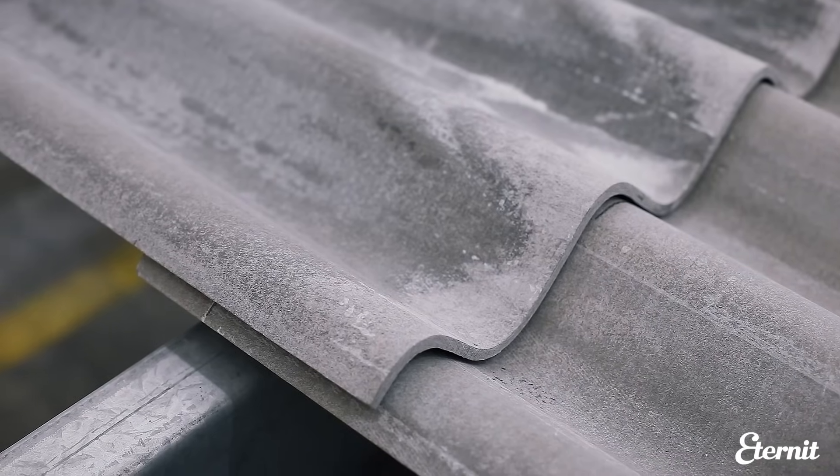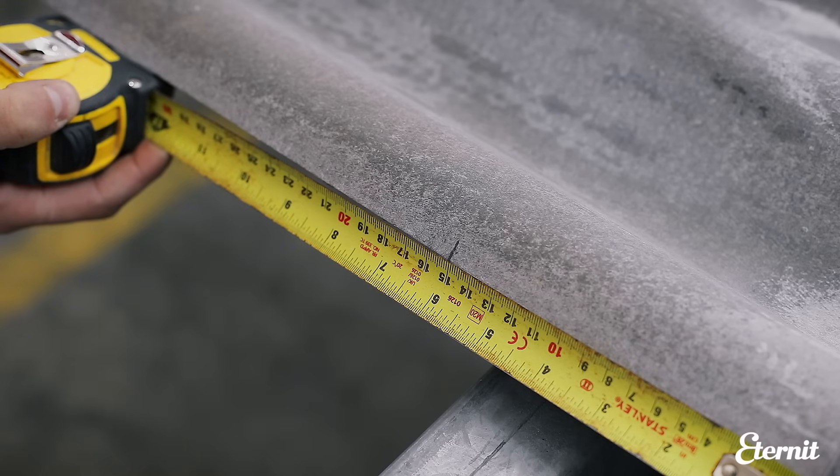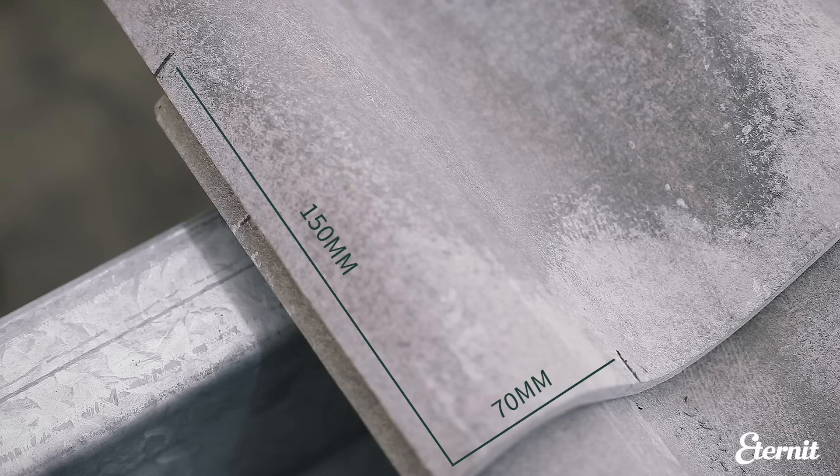The measurements for the mitres are dictated by the end and side laps of the sheets, which for P6 in standard conditions are 150mm and 70mm.